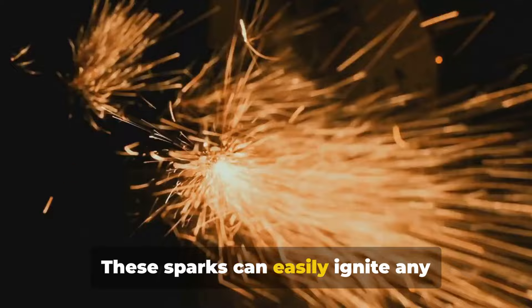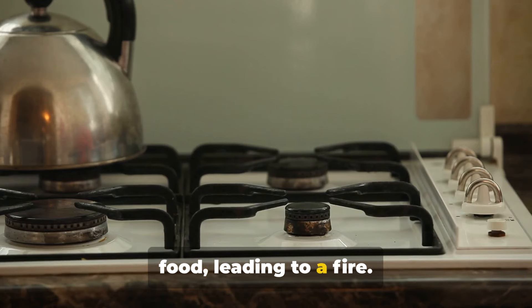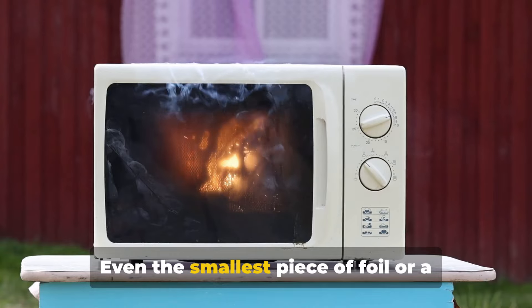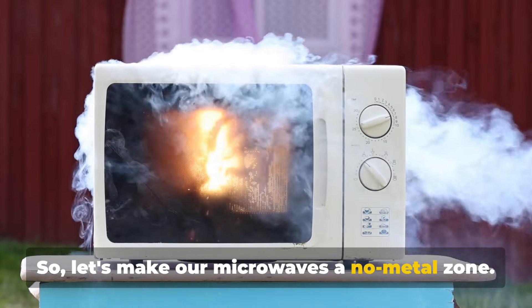These sparks can easily ignite any flammable material inside your microwave, like a paper towel or even the oil in your food, leading to a fire. Common culprits often include aluminum foil and silverware. Even the smallest piece of foil or a forgotten spoon can cause a big problem.